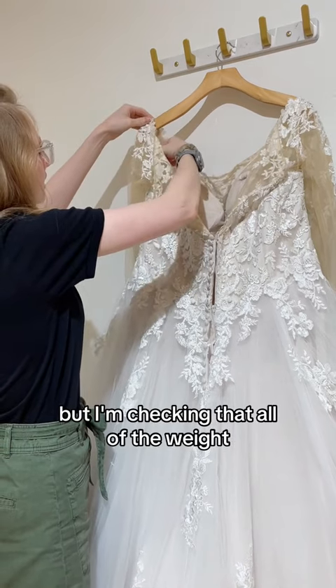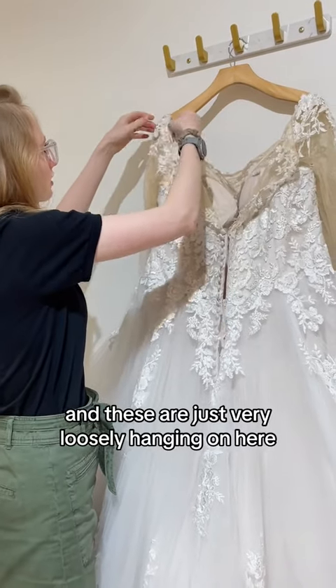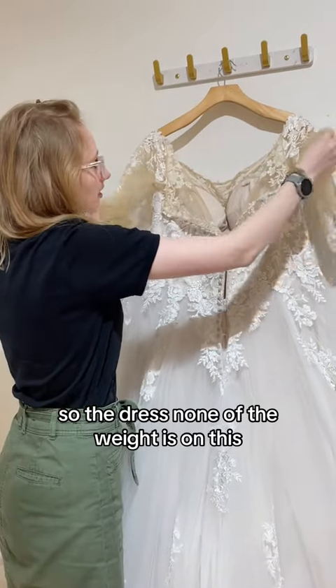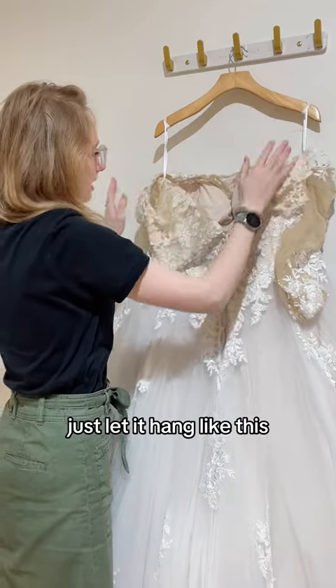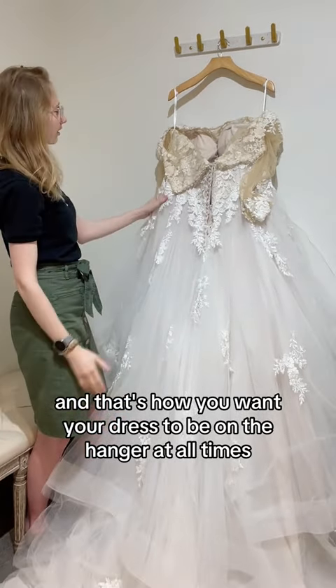I'm checking that all of the weight — this is what is holding tight — and these are just very loosely hanging on here, so none of the weight is on this. And this would be okay as well, but it's not always worth the trouble. Just let it hang like this. And that's how you want your dress to be on the hanger at all times.